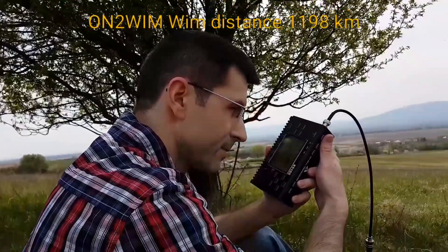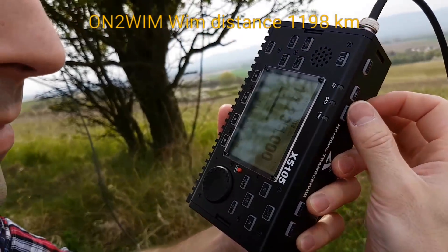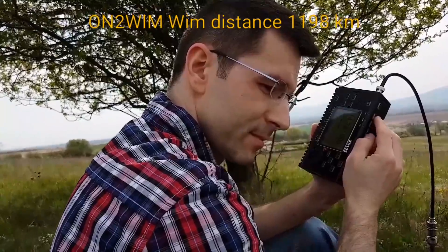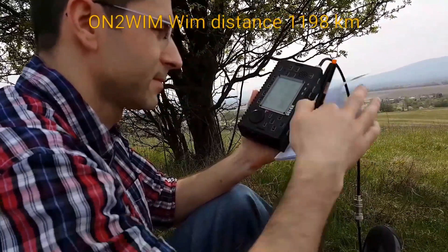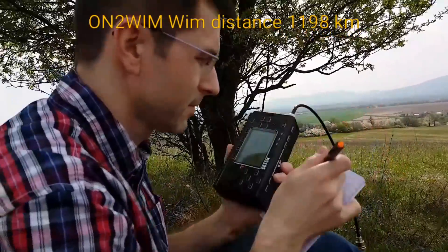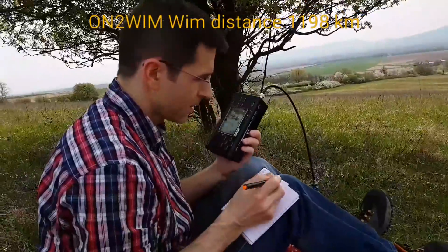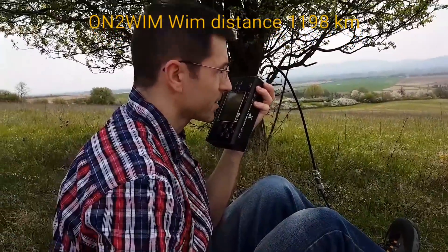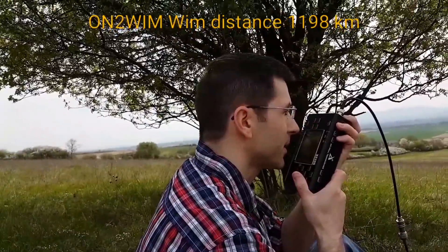Yeah, QSL. Putting the antenna a little bit more into your direction — now it's in your direction. Your report is 5 and 2. If that is not your app, it's not really a problem. Congratulations with your portable operation — it's really amazing that I can still copy you. Location here is the north-east part of the Netherlands, not that far from the campus. I copy Oscar Mike Zero Echo Tango QRP — this is Oscar November 2 Whiskey Italy Mexico, go ahead. Okay, Oscar November 2 Whiskey Italy Mexico — Oscar Mike Zero Echo Tango — I copy you very, very well, you're 5 and 9 here in the eastern part of Slovak Republic.